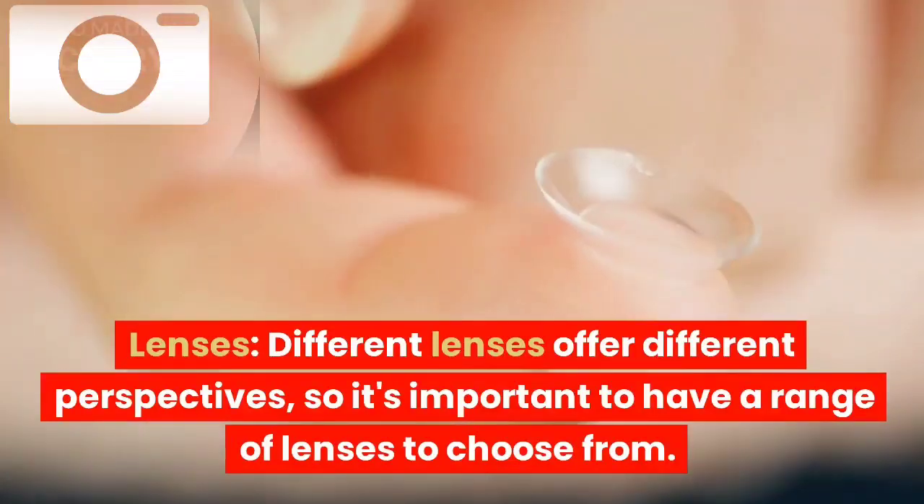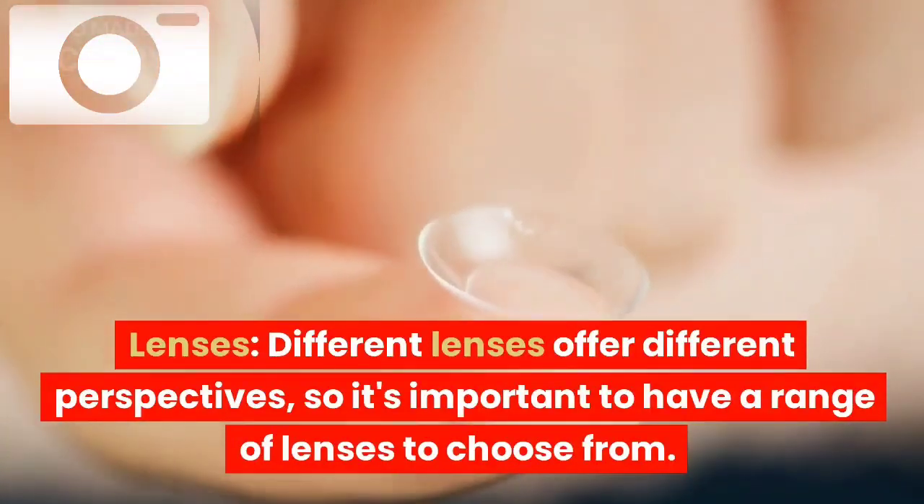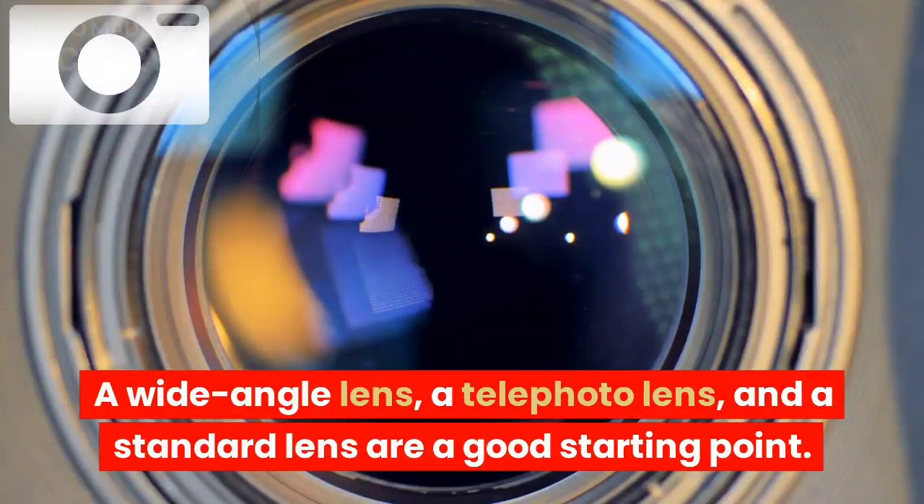Lenses: different lenses offer different perspectives, so it's important to have a range of lenses to choose from. A wide-angle lens, a telephoto lens, and a standard lens are a good starting point.